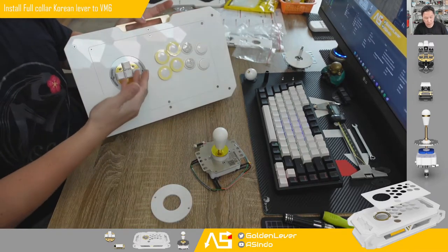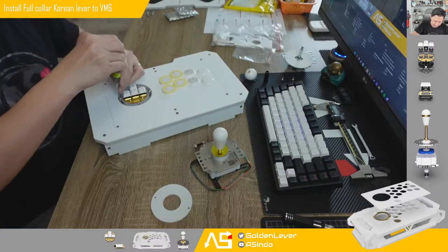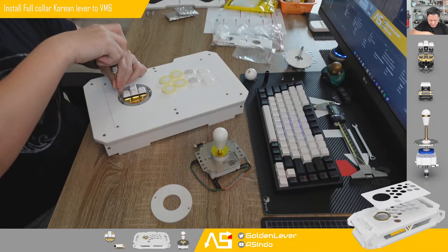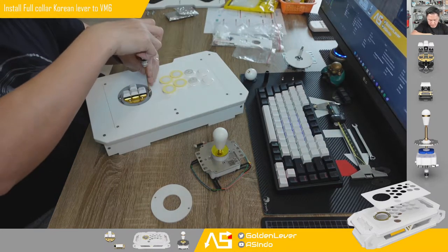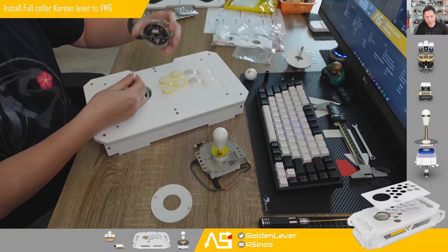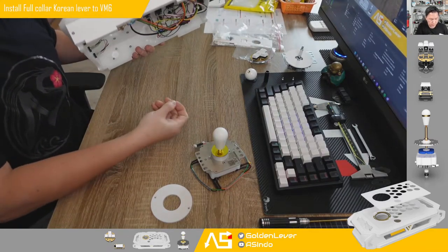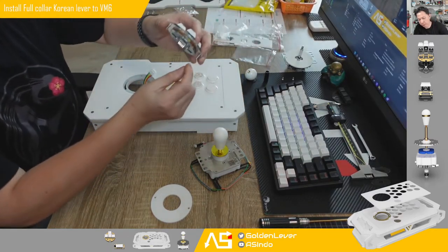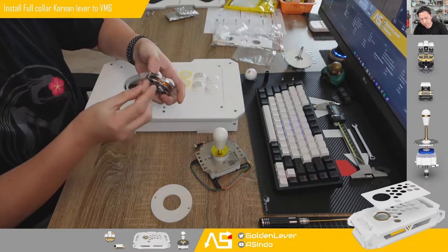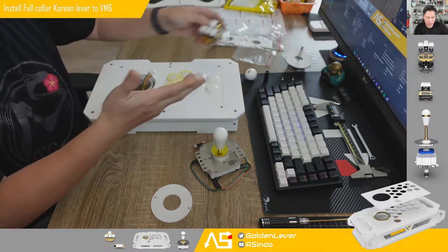First we need to remove the washer. Remove the connector. Don't forget to put it back so you don't lose it. Next time you want to use it, just use the washer — it's easy and ready.